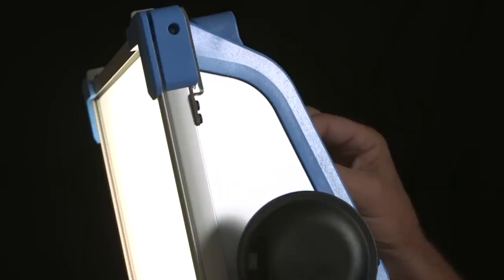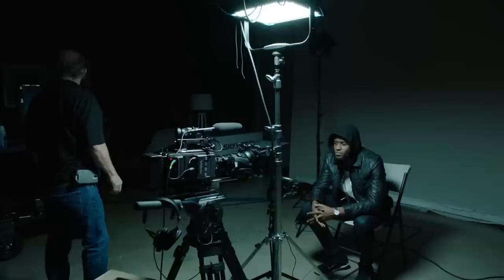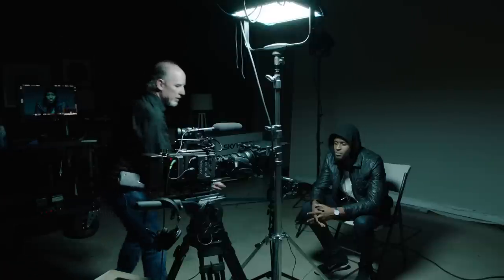The color of the Sky Panel is set to 10,000 Kelvin — that's a very, very blue light. In order to make that show up so blue, we put the camera set at 3200 tungsten, and that difference in the color is what gives it that beautiful blue, moody look.